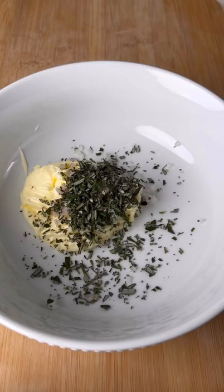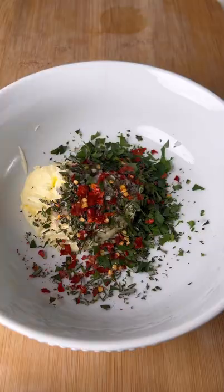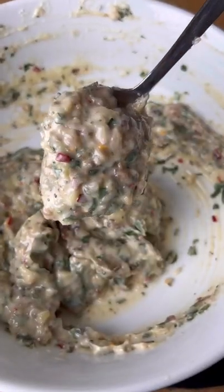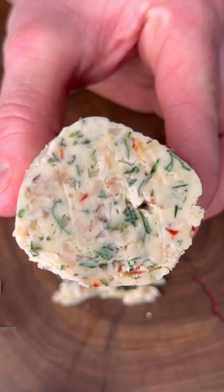Next, combine all of your ingredients into a bowl to create that compound butter mix, and of course add in that smoked bone marrow. Thoroughly mix up all the ingredients in the bowl, then roll it into the best stick of butter you've ever had.